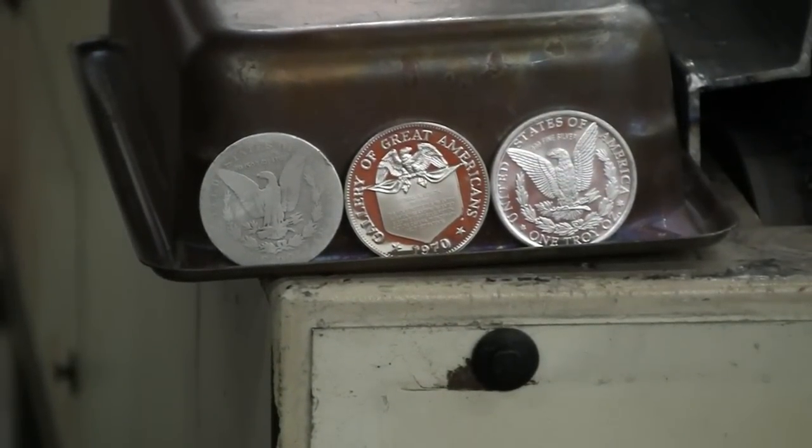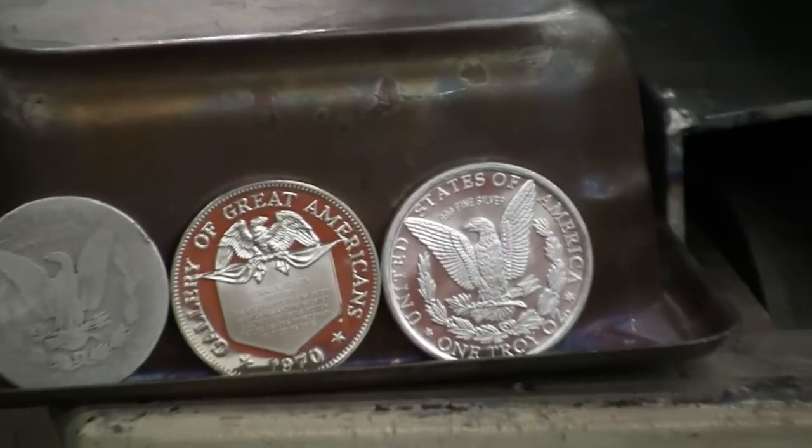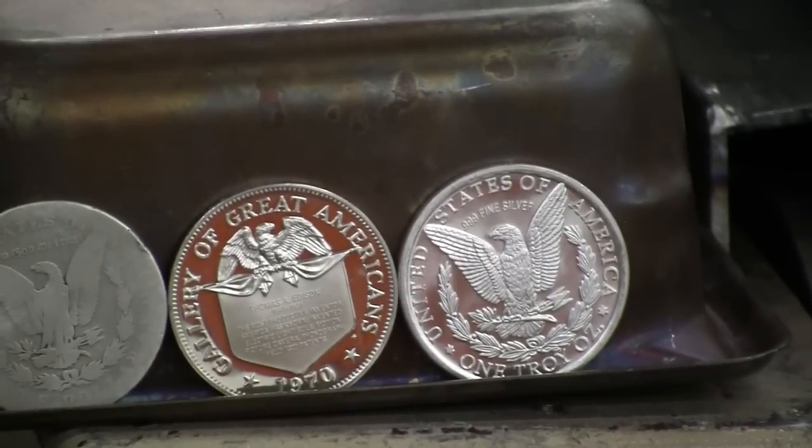And then we have one of our silver rounds that's at least three nines fine. So we're going to run them through the furnace right now and then we're going to see what they look like when they come out the other side.